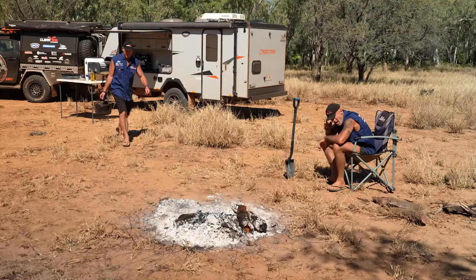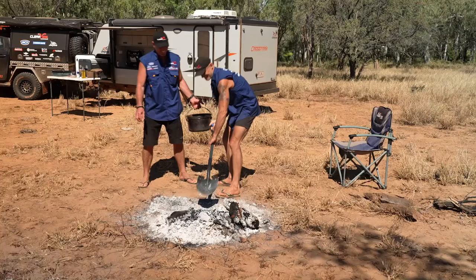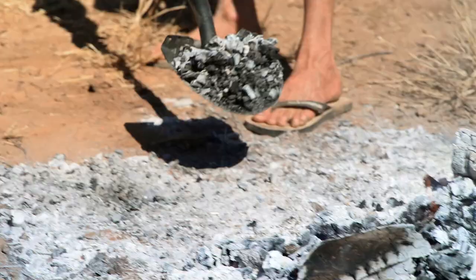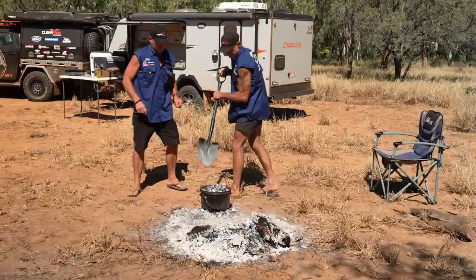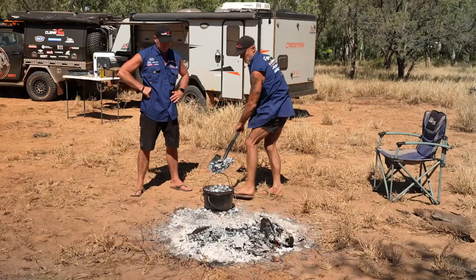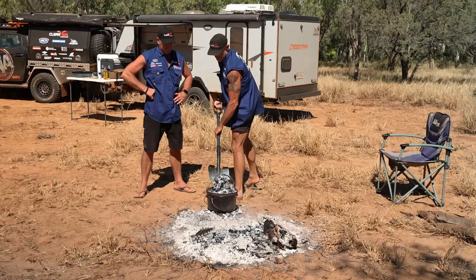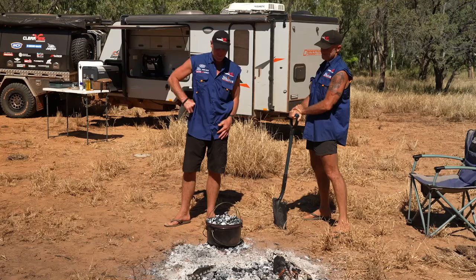Got some coals there, mate. Lollipop chicken! We're going to fire master it - a good heap on the bottom. Oh, that fire's hot, that's a hot fire. A little bit more - that'll be perfect. They are hot coals, good to go mate. How long are you thinking? 20 minutes, mate. 20 minutes - half up. Cooking!